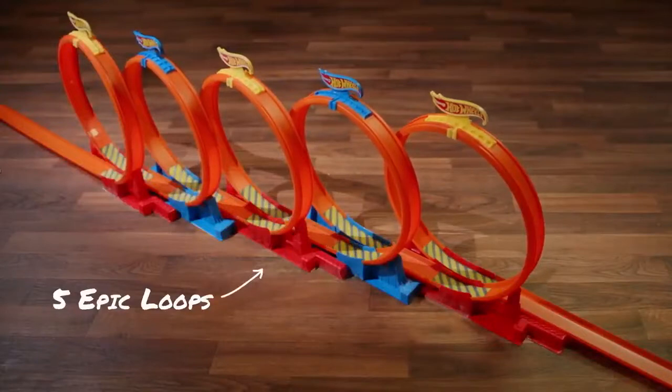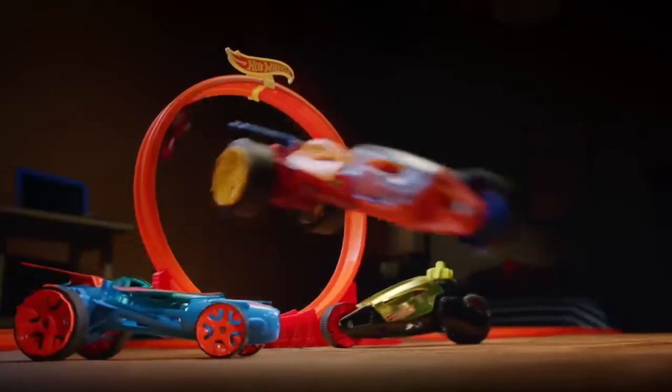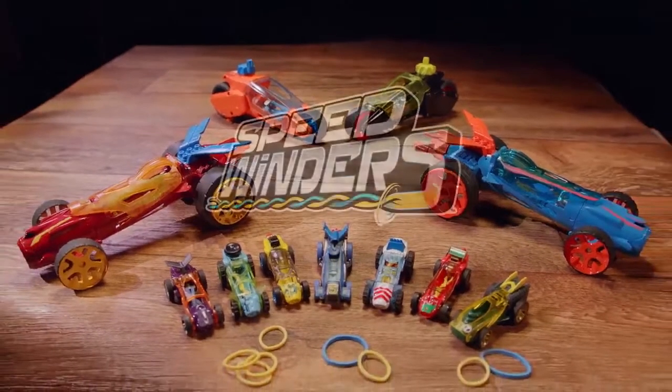Wow! The Speed Winders tackled 5 epic loops with no booster! Incredible! The all-new Hot Wheels Speed Winders — go further and faster with the power of rubber!